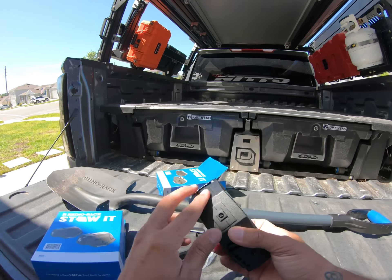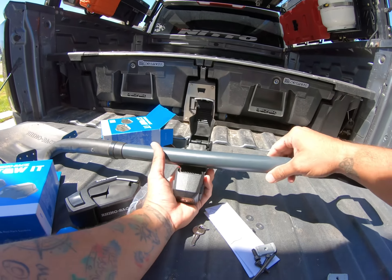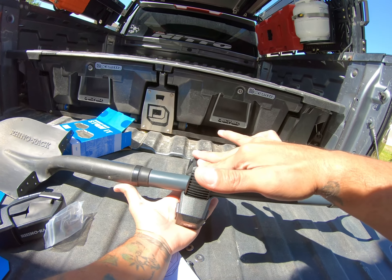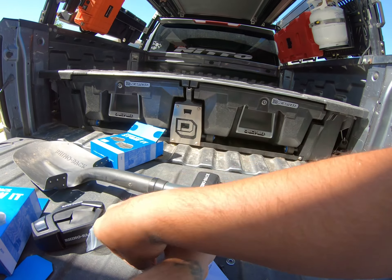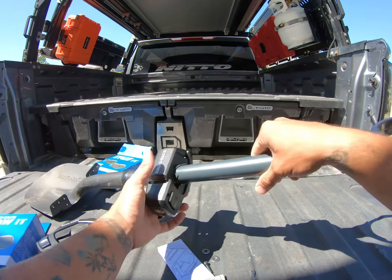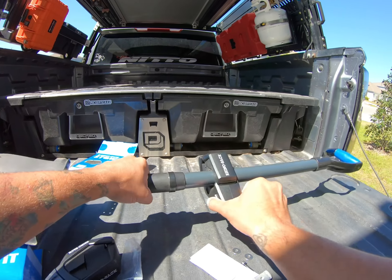They have two mount points where you can put the screws. To use it, you just put the shovel or any accessory in here and push — you can push harder and it won't move. They have good rubber pieces that hold the shovel in position.